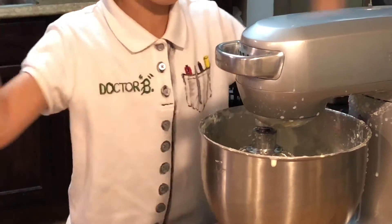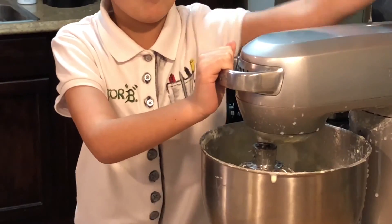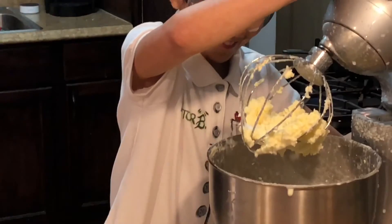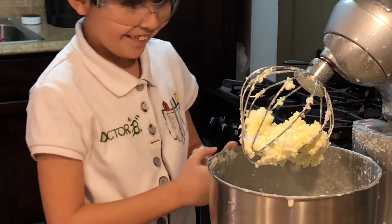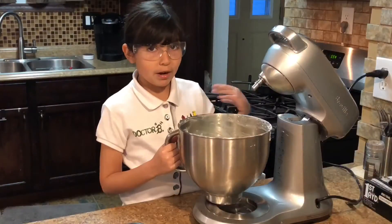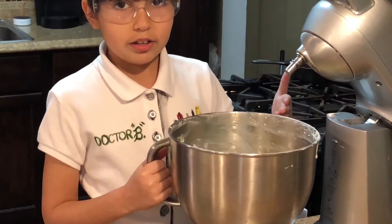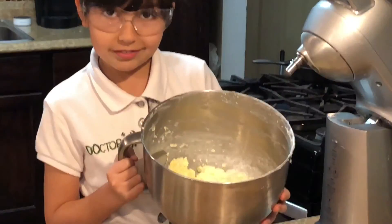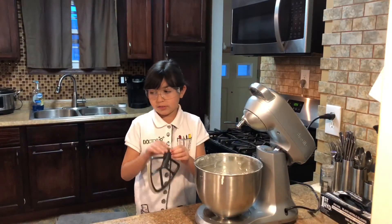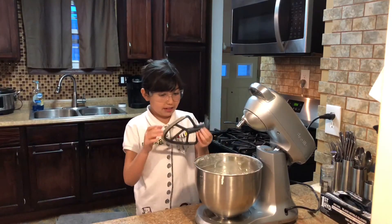So the buttermilk separated from the butter? Let's see — Anna can see it on the wall. Holy moly, look at that. The buttermilk has separated from the butter. So now we're going to take off the whisk attachment and put on the spatula attachment.